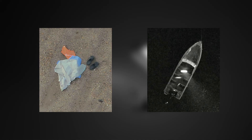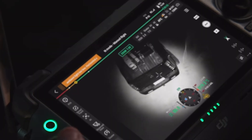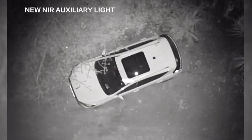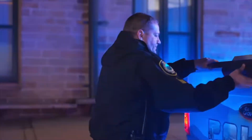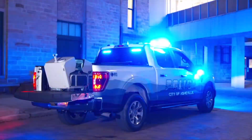The Matrice 4TD actually has a big advantage over the 4D because it also has a near infrared spotlight on it, which the 4D does not. That spotlight is invisible to the naked eye — you're not going to see it coming down from the drone. But when looking through night scene mode, it actually lights up the scene very, very well. For those doing search and rescue or flying at night for certain reasons, this near infrared spotlight is a huge advantage.